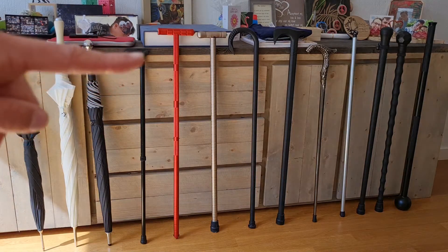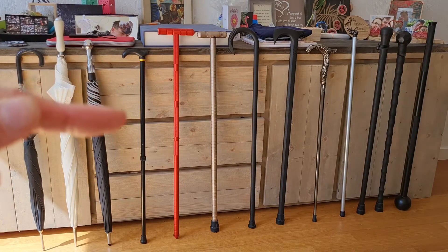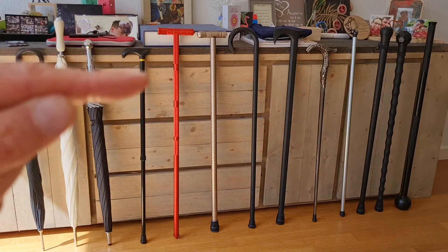Next to it is a very lightweight adjustable walking stick — it's aluminium but very light, and you can adjust it to fit a very small size, almost like this, so you can store it easily.